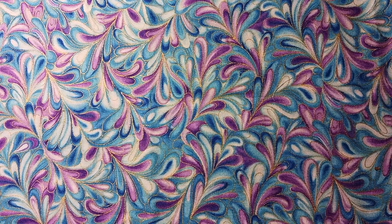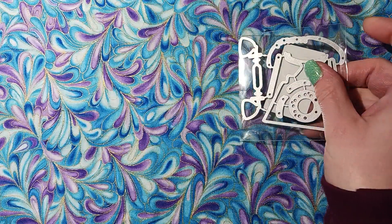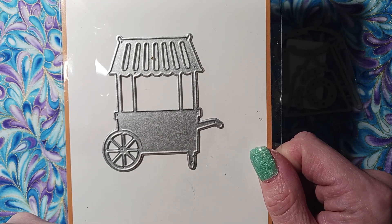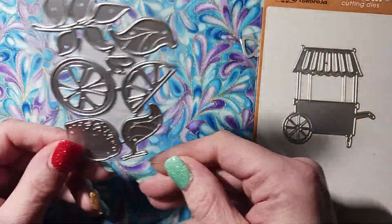My dies from Cocorosa Studios came in, so I'll show you what I got — just a few. I got this rotary phone die, isn't that funny? And I got this little cart thing because that is so funny. I think Stace used this before and made a bunch of cute little things. I loved it so I had to get that.